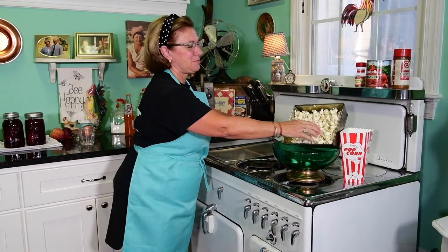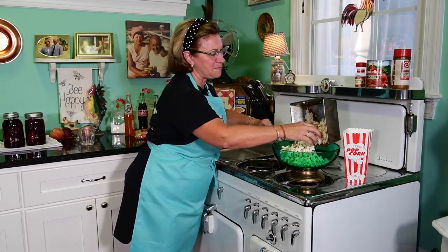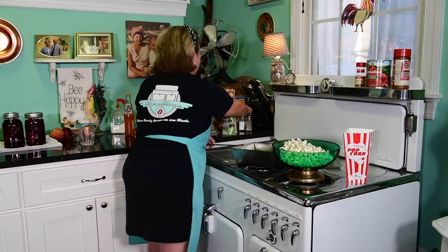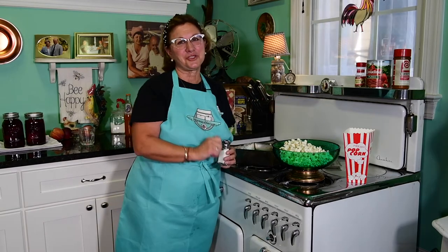Time to get the movie projector rolling and show some of those old films growing up. A little popcorn, and of course just a couple smidges of salt. Thank you for joining me and I hope things are poppin' for you tonight.